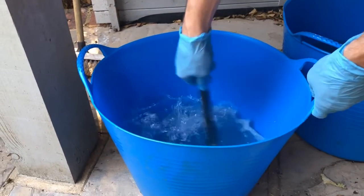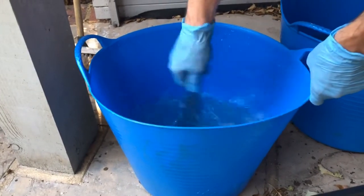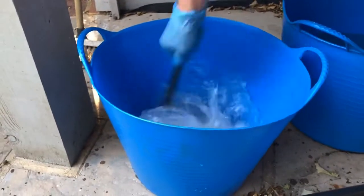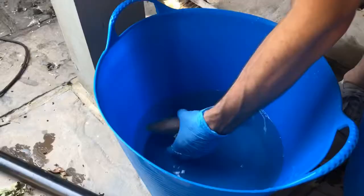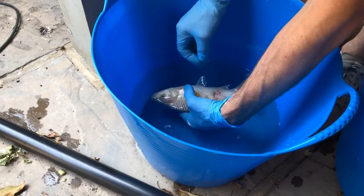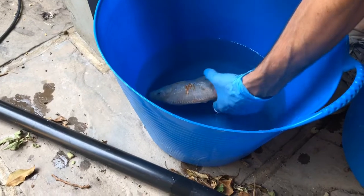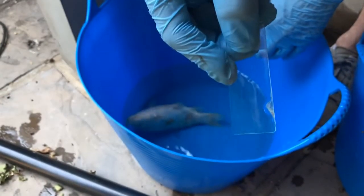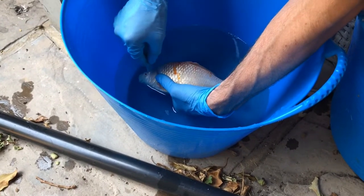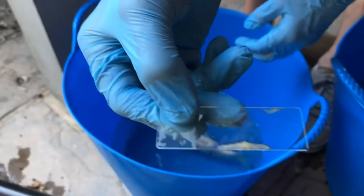I'm just going to mix it up until it makes a froth — and that's now fine. I've got the fish in the sedative. I'm going to take two scrapes of the skin: one from there — got a nice bit on there — and then the other from the top across, and that always gets me a better sample.